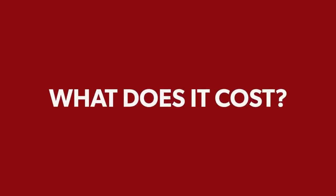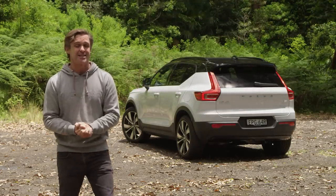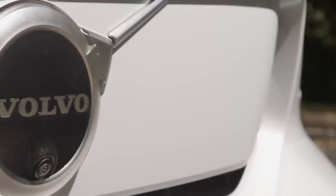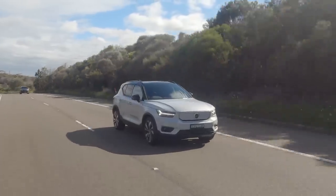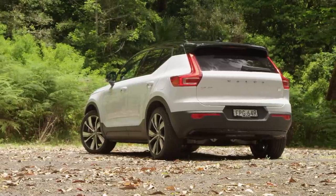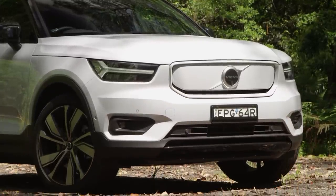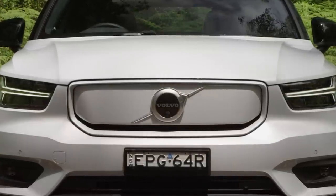The Volvo XC40 Recharge Pure Electric starts at $76,990 plus on-roads — though at time of filming that was right. Since then Volvo added a front-wheel-drive version for $72,990 and used that as an excuse to add three grand to this car, taking it to $79,990, knocking it out of stamp duty concessions in some states. The cheaper front-wheel-drive version unfortunately has the smaller 69 kWh battery, so bank on about 300 kilometres of range from that one.